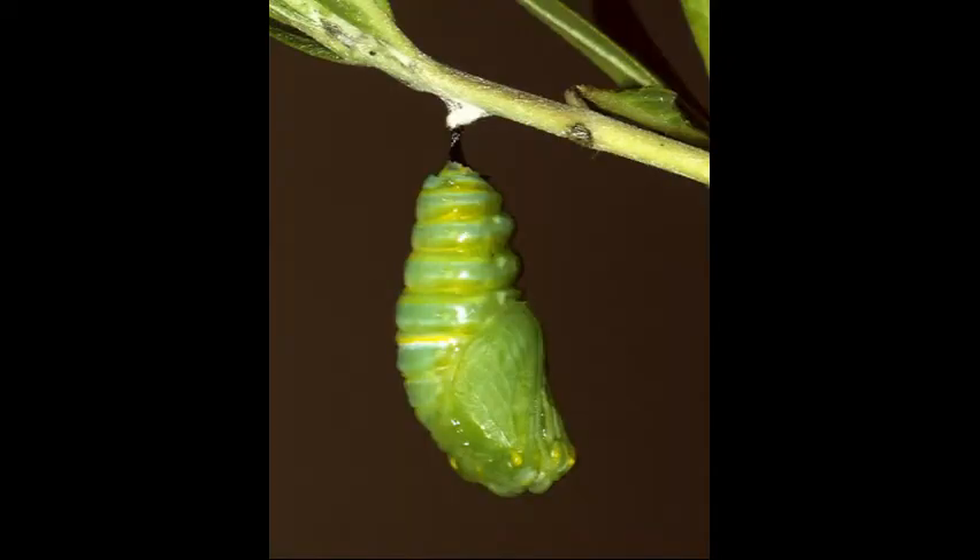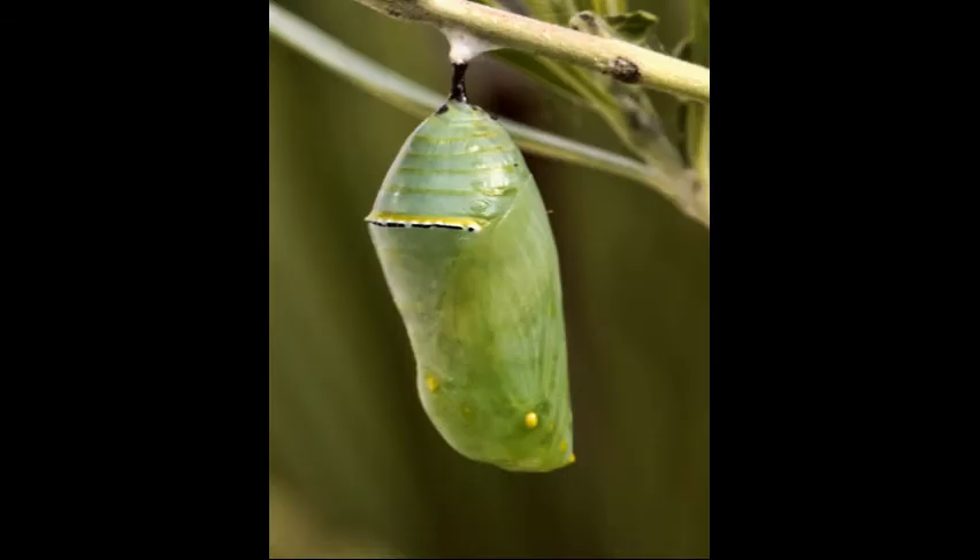Now that the chrysalis is formed, it will harden and become smooth within just a few hours. As the pupa develops, part of the chrysalis starts to resemble a butterfly. This smooth chrysalis has a wax-like casing. It is jade green and has golden yellow spots.